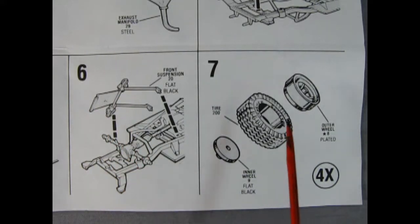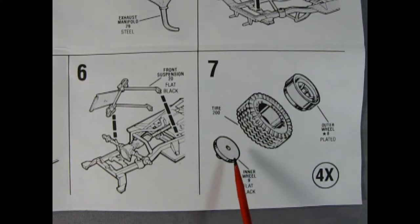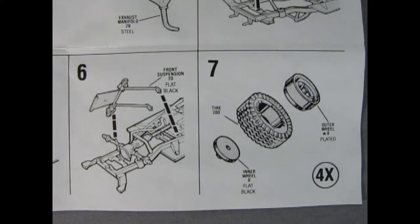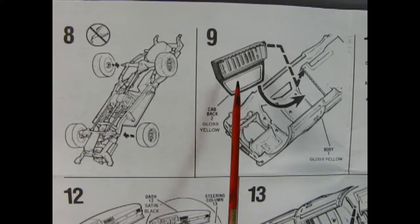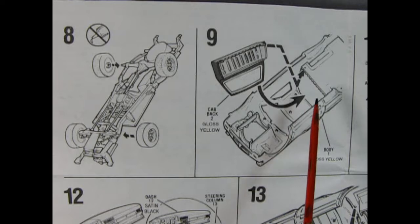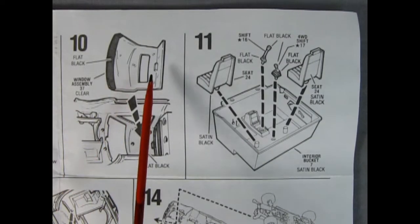Panel six completes our front suspension with a nice component that goes over top of our front differential. Then in panel seven you make four tire and wheel combinations using the outer wheel, the tire, and the inner wheel. The inner wheel locks into place on the axles, so make sure you remove all the seam lines off the axles so that these wheels will rotate freely. Panel eight shows the wheels clicking in place on our front and rear axles.